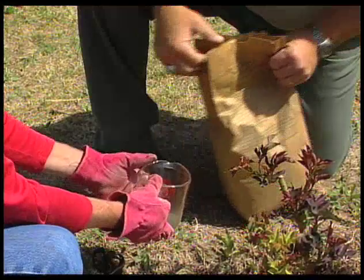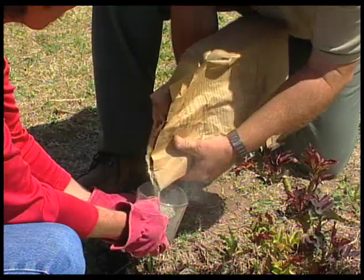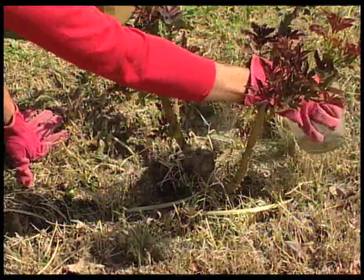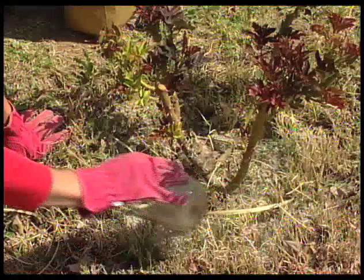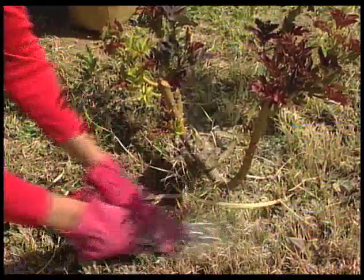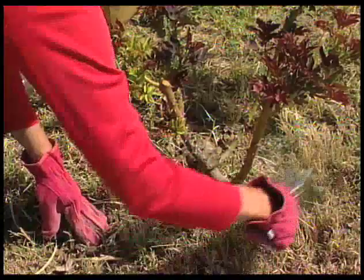It looks like we have an organic rose food here, Jan. That's right, and it takes about a cup and a half per rose bush. I just need to sprinkle it pretty evenly all around the bush, and then scratch it in a little bit. The reason we want to mix it into the soil is that some of those nutrients aren't very soluble and they do need to be worked into the soil a little bit to get them down to where the feeder roots are.